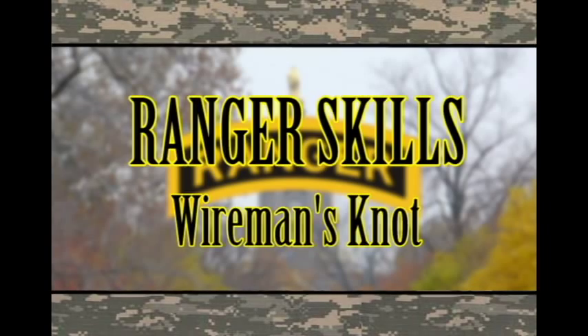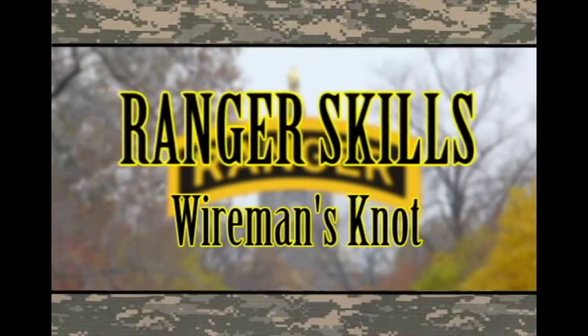Ranger School will give you skills — Ranger skills! I will be demonstrating the Wireman's Knot, used on the one rope suspension bridge for the Ranger Challenge Team.